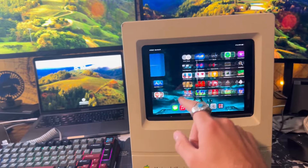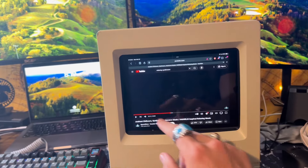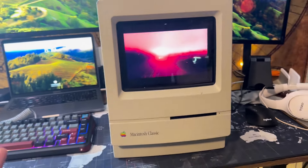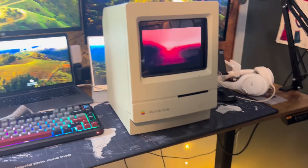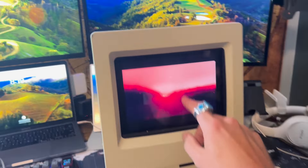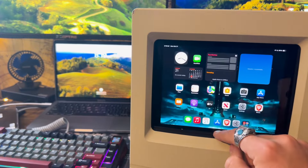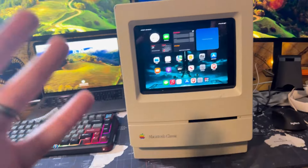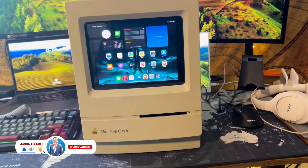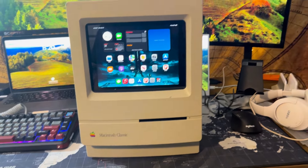I've got the ability to come in and listen to music. It's a really cool feature just to sit on the desk — how cool is this to have sitting up here. Very happy with the end result of this Trashintosh build. I want to potentially add in a mini-ITX motherboard and add in a full computer, but yeah, that's what I've got so far.